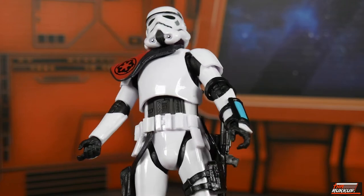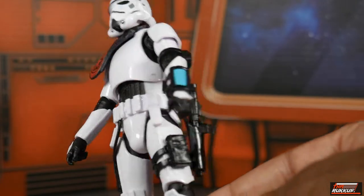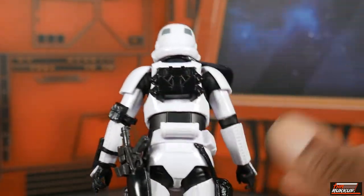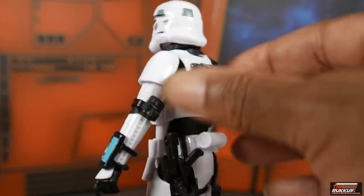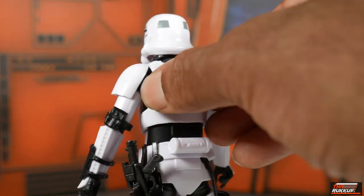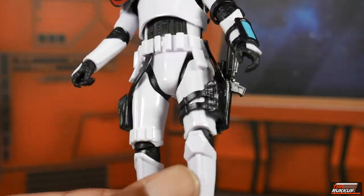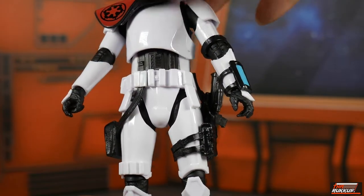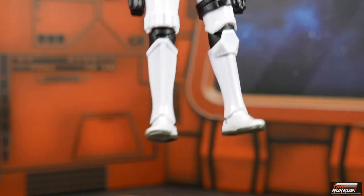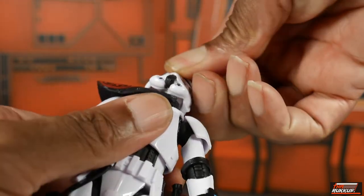The all-black pouches actually look great without paint apps. He's got white patches on the tops of his gloved hands. On his back there's a pack — glued on, so you can't remove it. Going down, his left knee has a knee pad and his right does not. Then you've got black-soled boots.